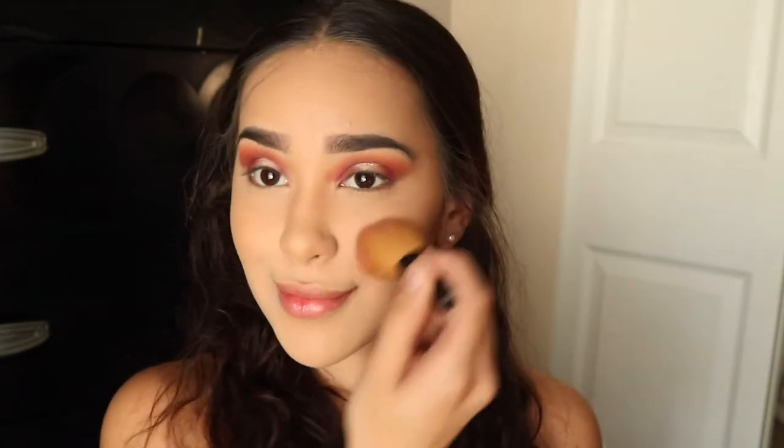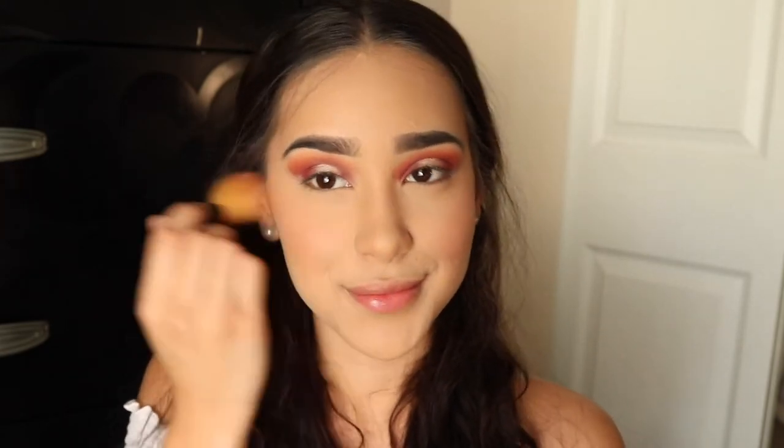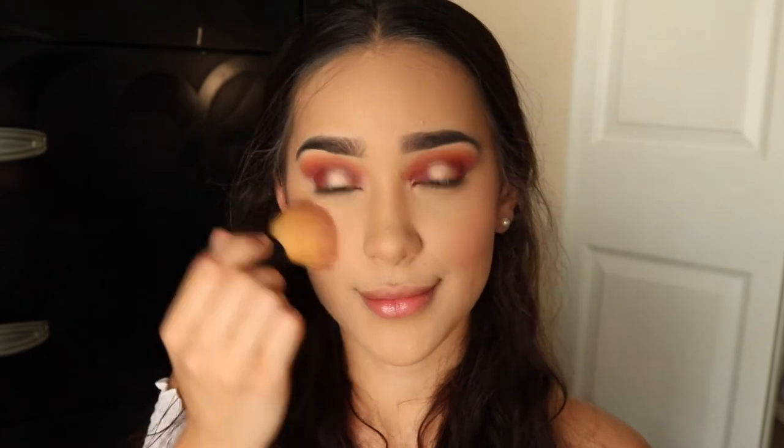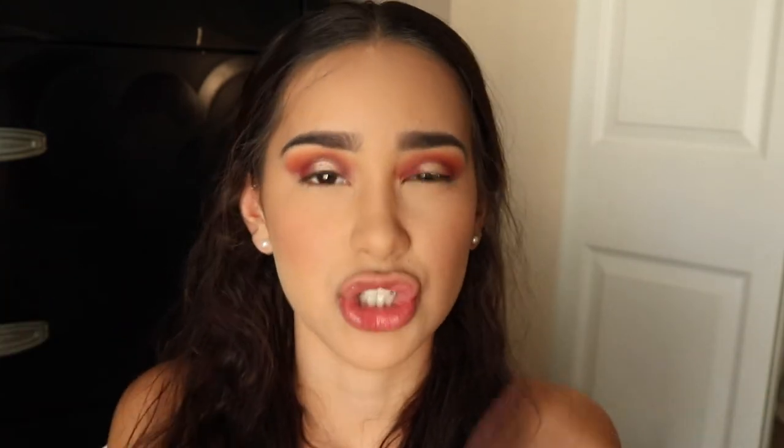Then for blush, I'm taking my Tarte Amazonian Clay Blush in the shade Party. I'm also using the leftover powder on the beauty sponge to clean up underneath the eye and around the bottom of where I did my bronzer, contour, and blush.